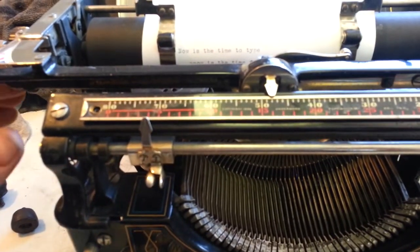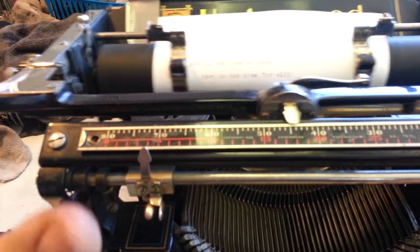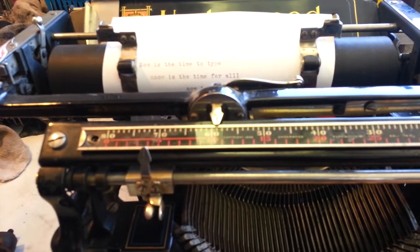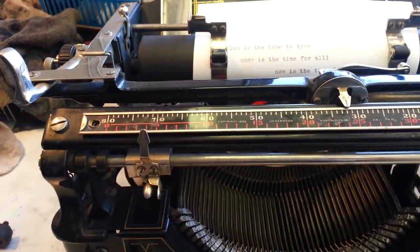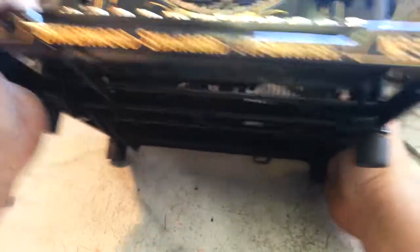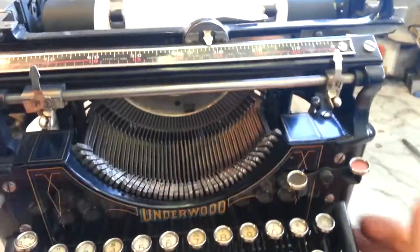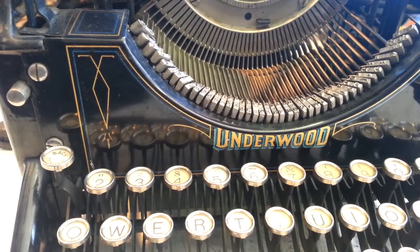So on eBay I think the keyword would be 'Underwood typewriter feet USA' because they're made in the United States. If you can't find them, just contact me through my website in the description below and I'll give a link to it. That's the way to go on these Underwoods - replace these feet with these guys. Can't go wrong, they're the best. All right, Phoenix Typewriter - have an Underwood day!